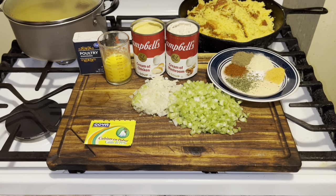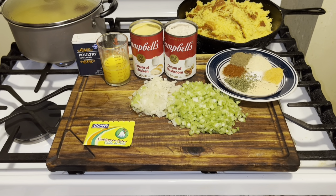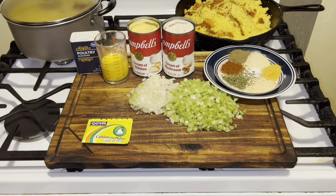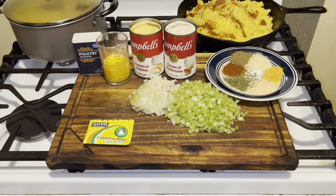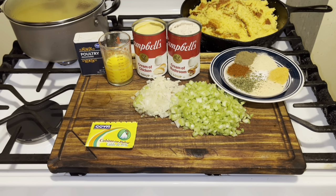Hi YouTubers, how are you today? I hope everyone is well. Today I'm going to show you how to make an easy dressing. The holiday is coming up — Easter — and if you want a million dollar dressing for Easter, let's make this one.